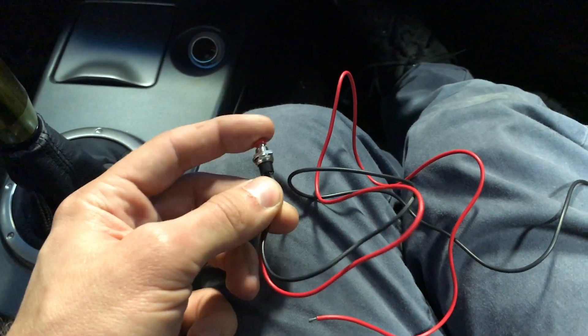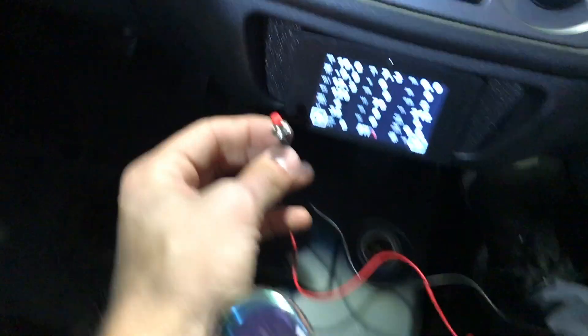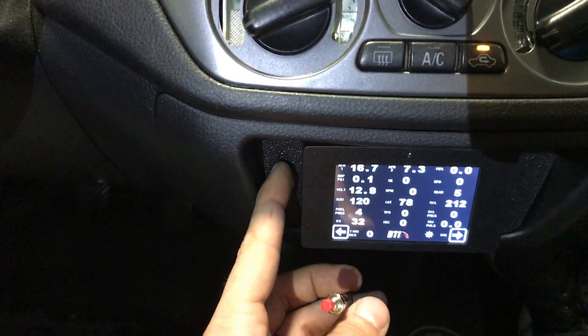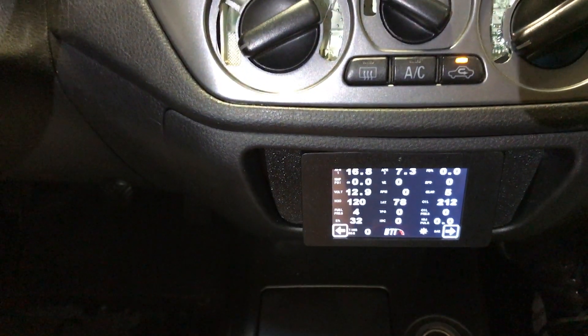It's a very simple momentary switch. It has two wires and I'll most likely be installing it right next to this BTI gauge on this panel here. That way when you want to activate it, you just hold the button and then let go.